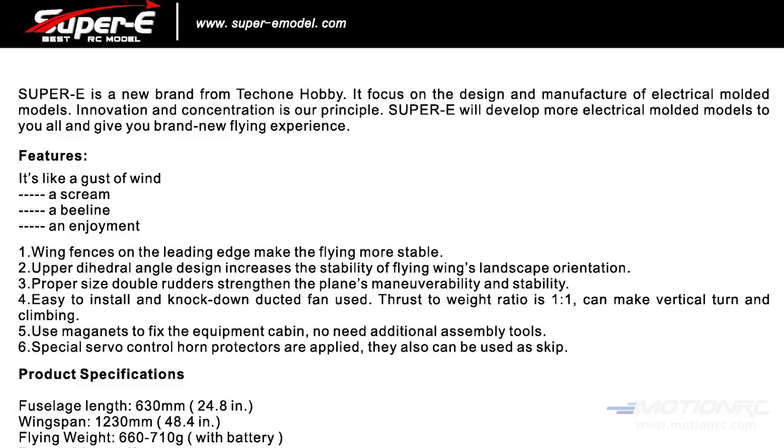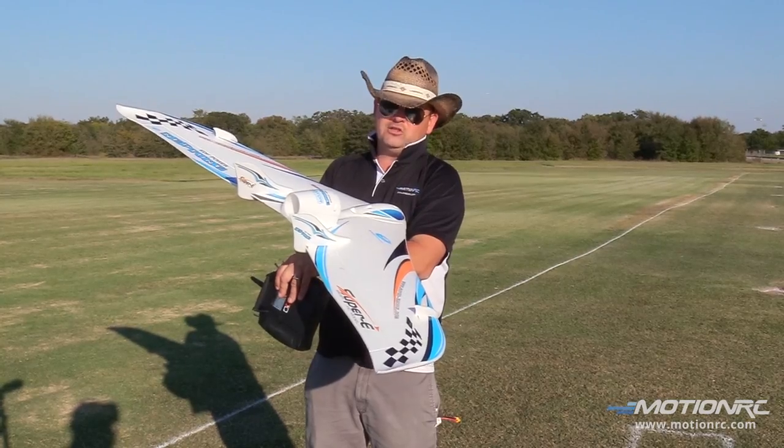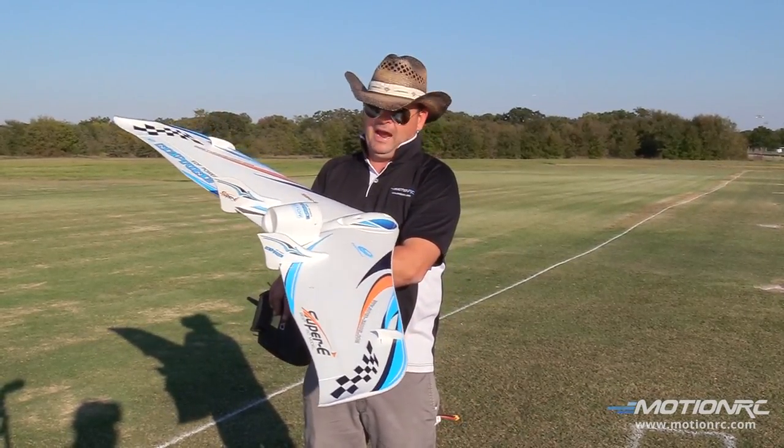The manual calls out for a 2000 3S. We flew with a 2200 3S and 1600 3S, and it's flying just fine. The 2200 3S is probably the largest pack you'll fit in there, actually.